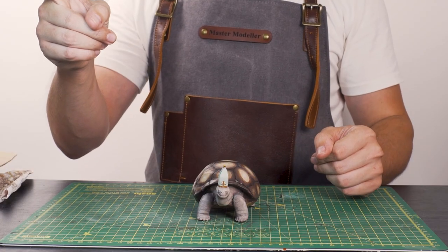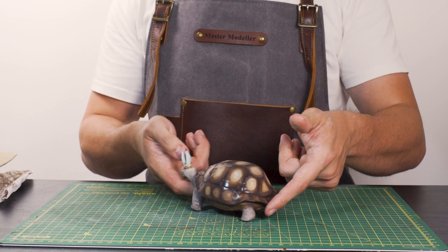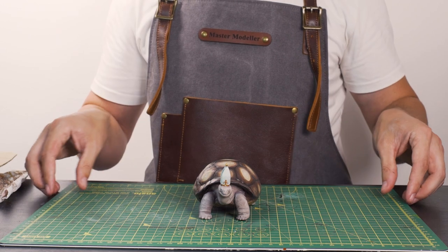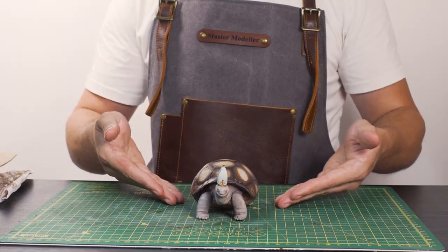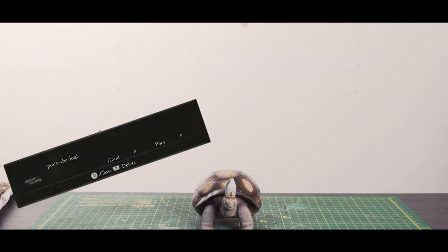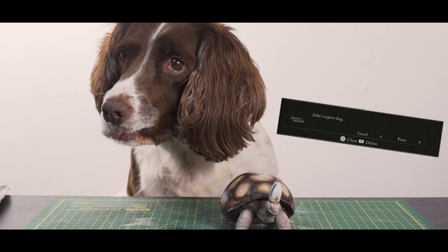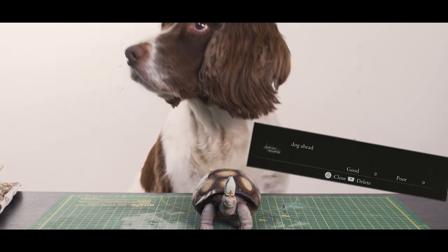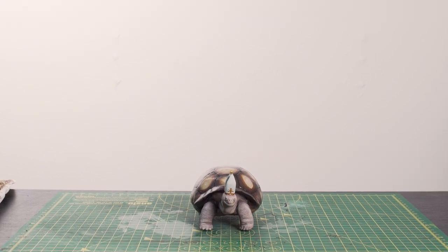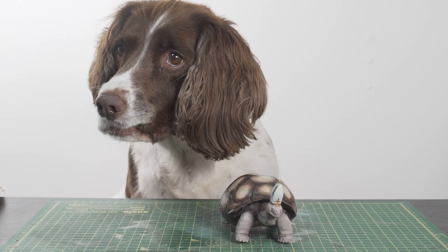I'm thinking this is going to be a two-part video, because what I really want to do is create a grassy base with some chapel building and rubble around him to really bring this little happy chappy to life. So make sure to look out for that one in the near future. I realistically also just wanted an excuse to bring my little dog Nula into the shop, and I think that's the perfect excuse.